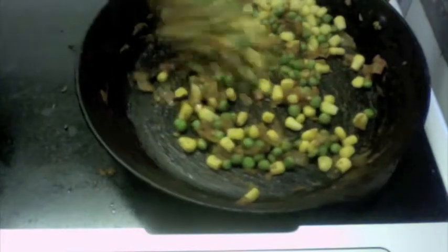Again, this corn is already boiled. I'm just adding them already boiled — just mix this really good and let this sauté for about two minutes on low flame.